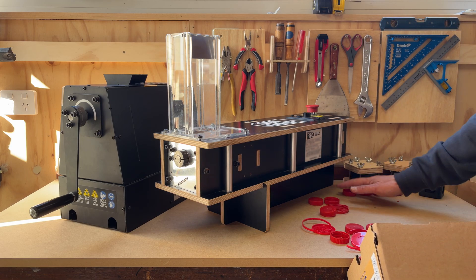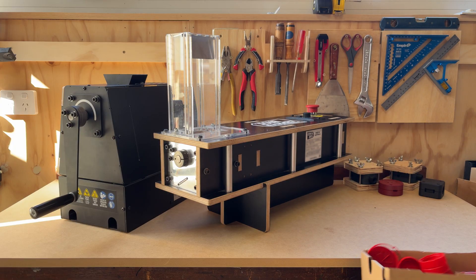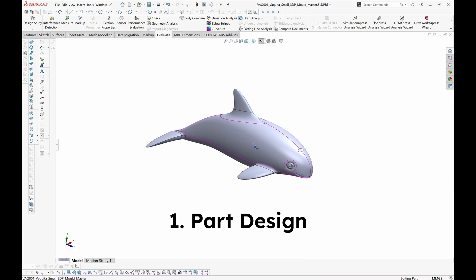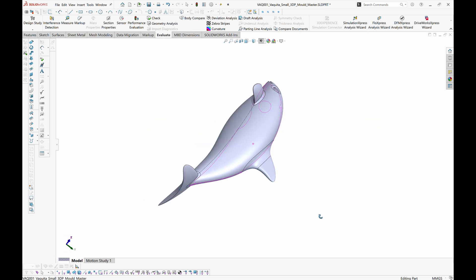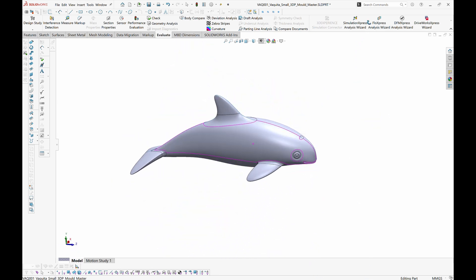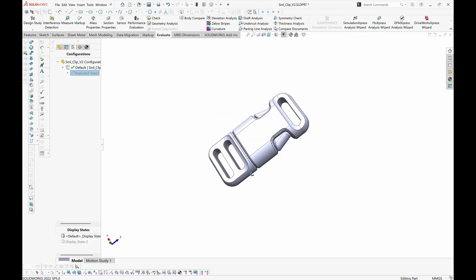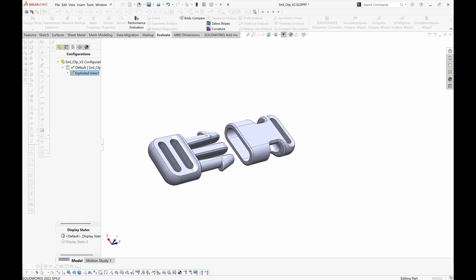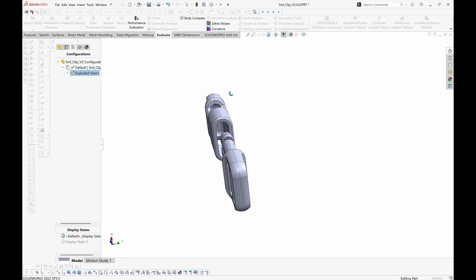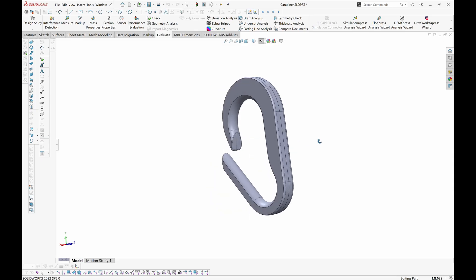With all of that out of the way, let's run through the steps I use to create DIY injection moulded parts. The first step is to decide what you actually want to mould and create the part in 3D CAD software. You could skip this step if you're making something that already exists as a 3D model, but there are a lot of considerations that go into designing a part for moulding, so not all 3D models will immediately be suitable. For CAD software, I use Solidworks, but any program that can output an STL or 3MF file for slicing and 3D printing will probably work.